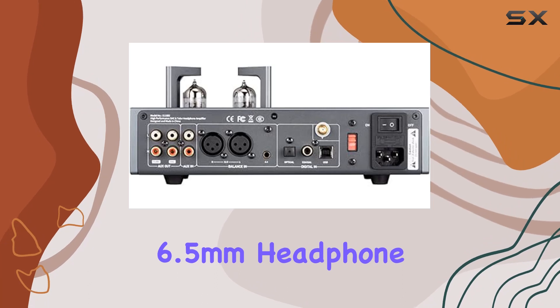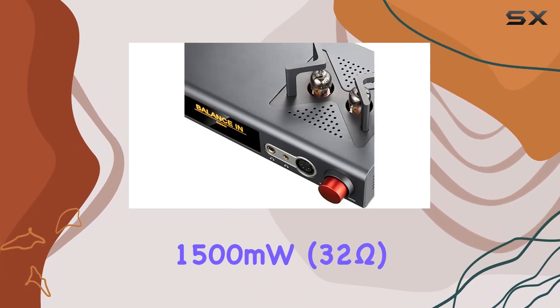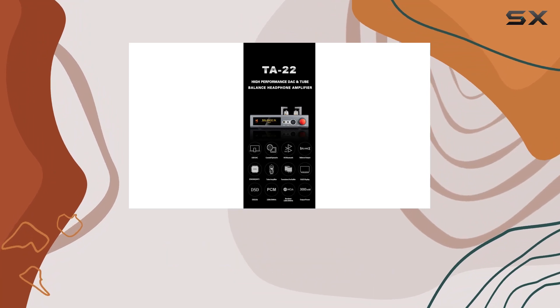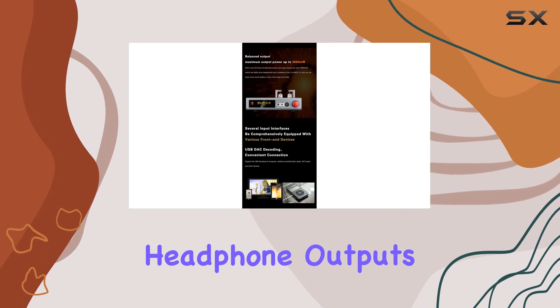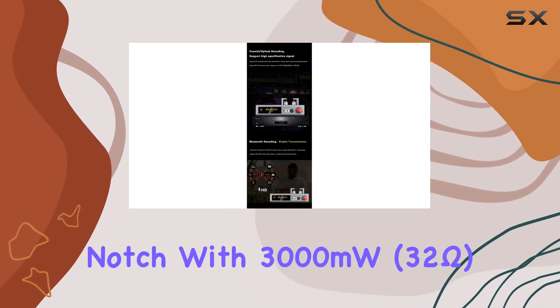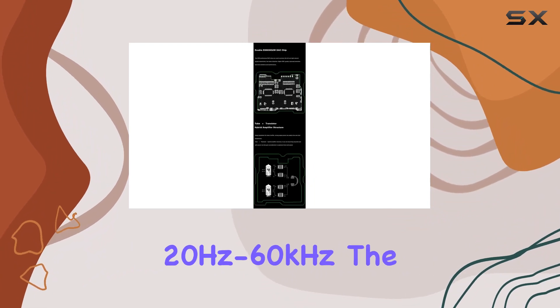The 6.5mm headphone output provides 1,500 mW at 32 ohms, with a frequency response of 20 Hz to 60 kHz. The 4.4mm and XLR headphone outputs kick it up a notch with 3,000 mW at 32 ohms, and a frequency response of 20 Hz to 60 kHz.